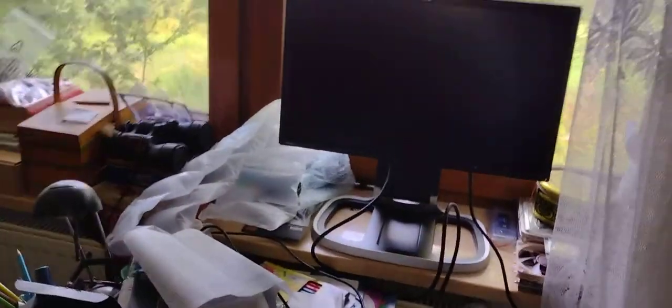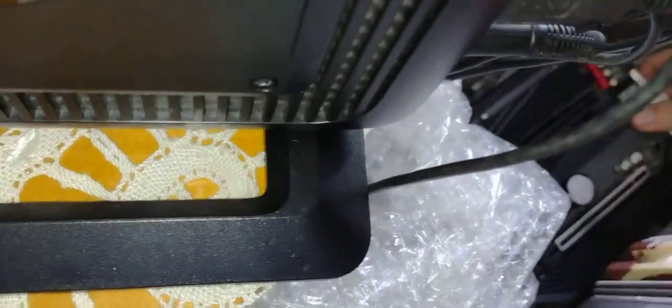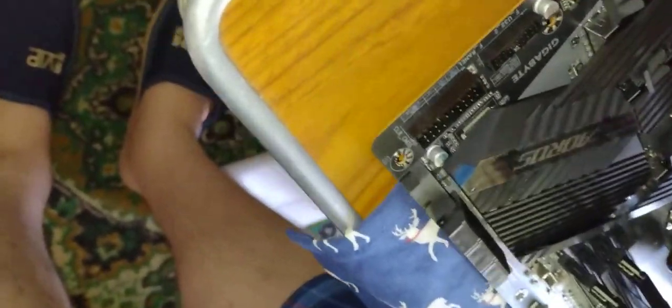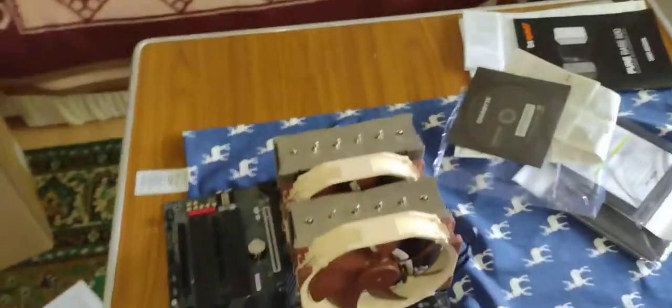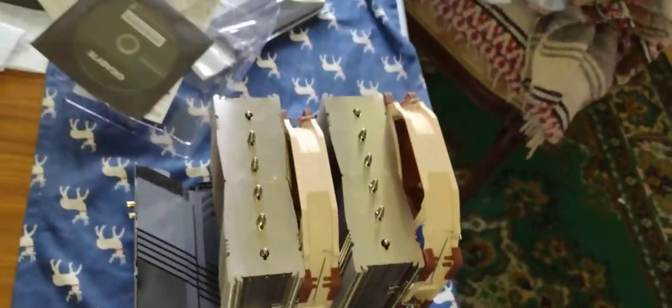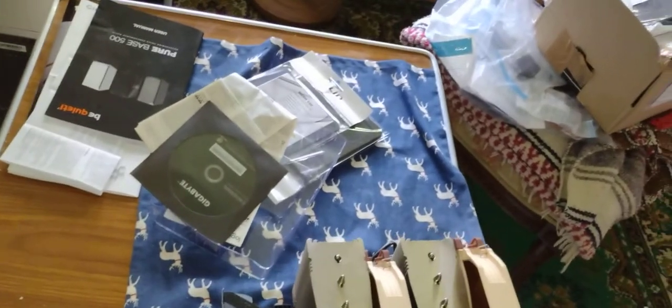I apologize for how unprofessional this is. So — Aorus Elite AX with a 5950X in it.